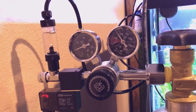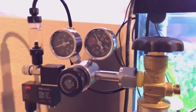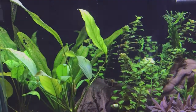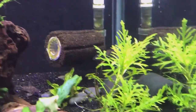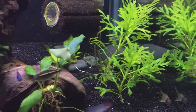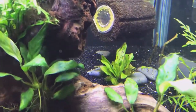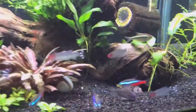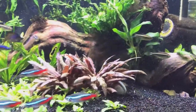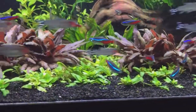Here we have my regulator and solenoid — everything is from CO2 Art as far as that goes. I got the tank at a local hydroponic store. The tubing is Aquatex. I also have the Aquatex brass check valve, and the diffuser I'm using is by Nylock G — the little bazooka one, rated up to, I think, a 50 or 60 gallon tank.